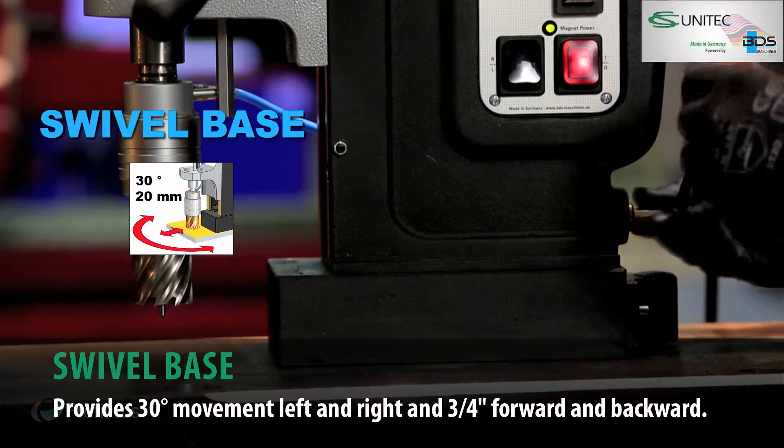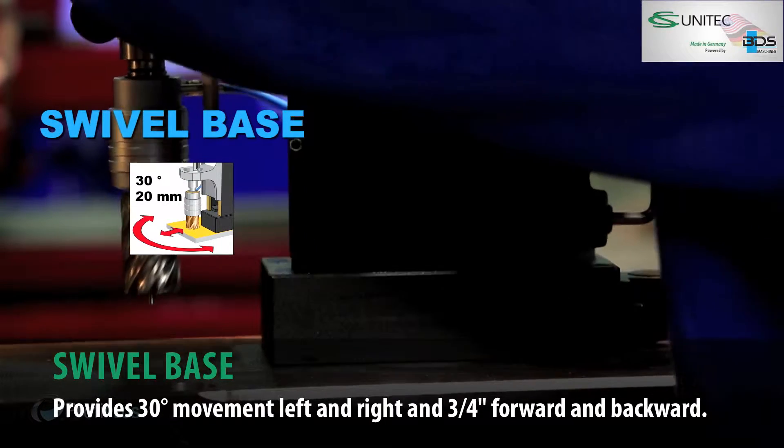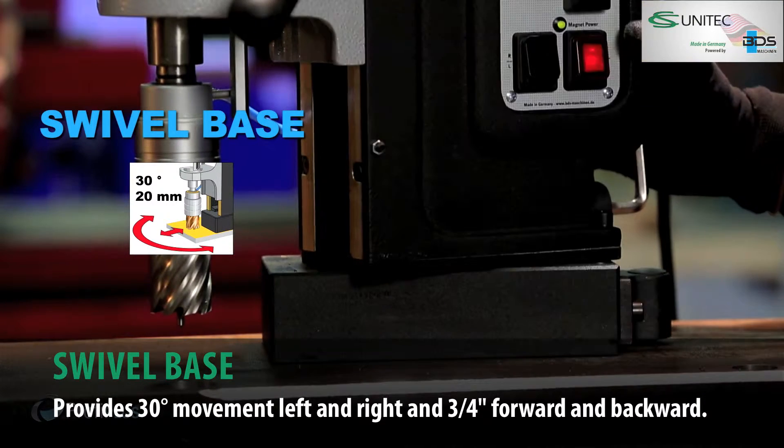The strong but adjustable swivel base enables the machine to rotate 30 degrees left to right and 20 mm backwards and forwards.